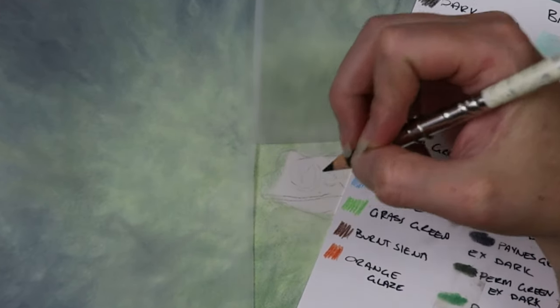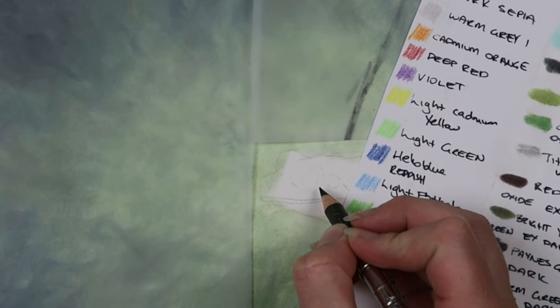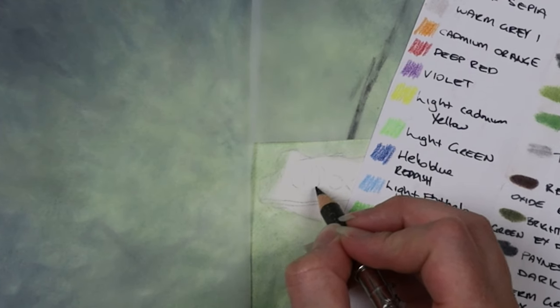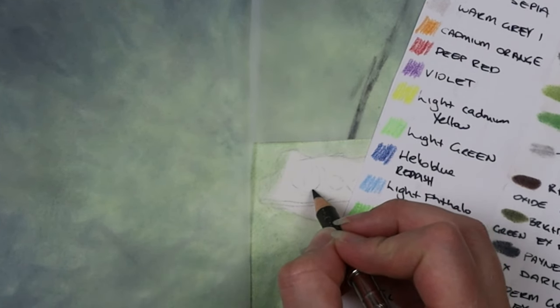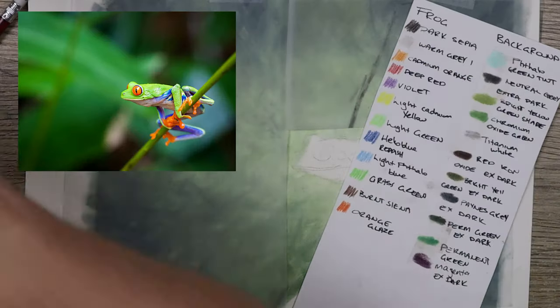What I've done is gone in with some tracing paper and put a mask over the pan pastel background, because if you rub it, it will come off straight away. I've just cut it to size and placed it so I don't wreck any of the background I've already put down. The reference photo is one I downloaded from Unsplash.